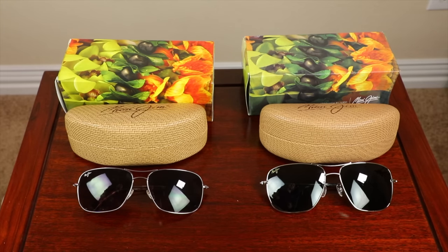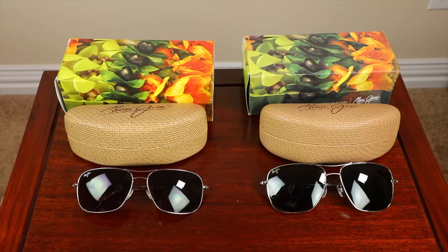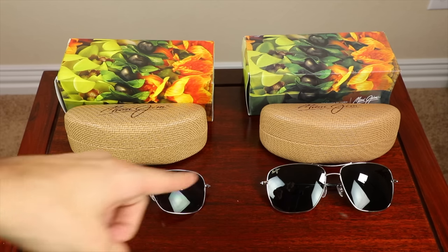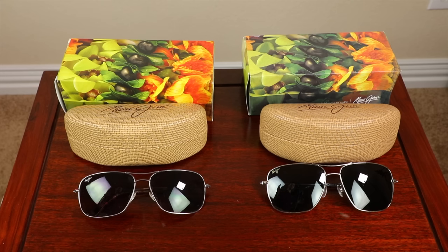Here we have the fake and the real Maui Jim sunglasses set up. Before watching more, I'm curious — what pair do you think is real and what pair is fake? Leave a comment below before watching any more. Well, if you picked the left pair as being real, you guessed right. The left pair is the authentic Maui Jim sunglasses and the pair to the right are the fakes.